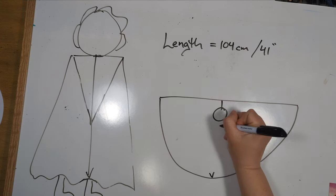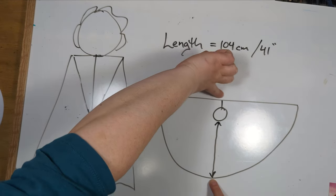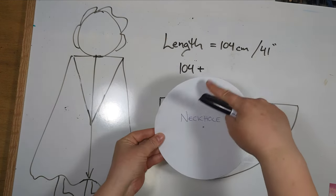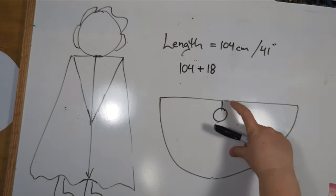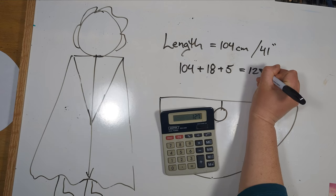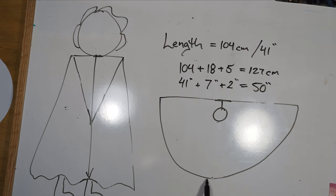The length measurement is from here to here — we need to calculate this entire width because that's what you're going to cut out. We take our 104 centimeters, plus the neck hole which is 18 centimeters, and then we need an additional 5 centimeters. That math equals 127 centimeters or 50 inches. That is going to be from this point here to this point here.